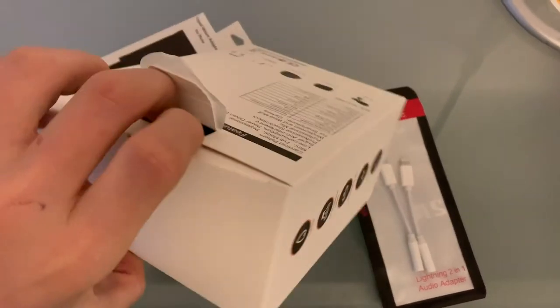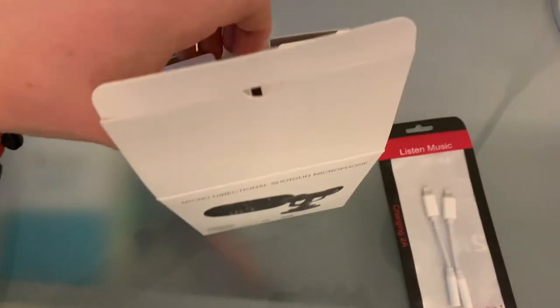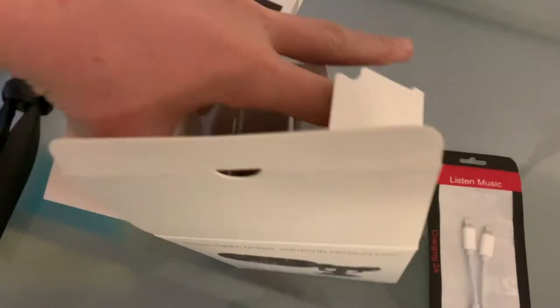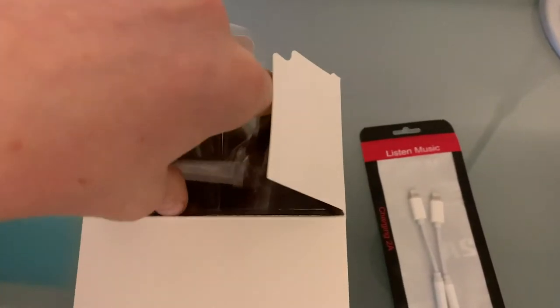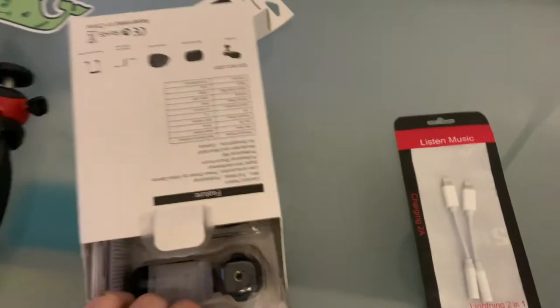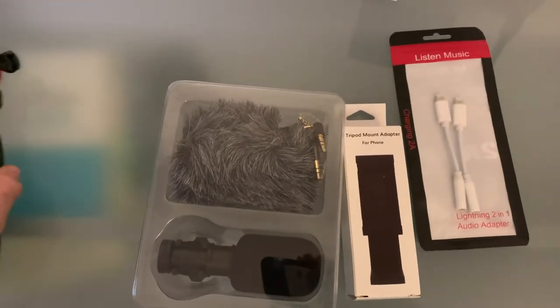Alright guys, so what we're gonna do is open up this mic box. Sadly I only have one hand because I am holding my camera with the other. Drop a like and a comment because this is really hard. By the way, this was about $49 on Amazon.